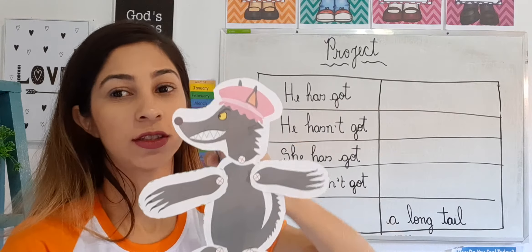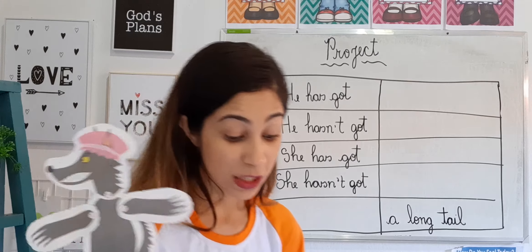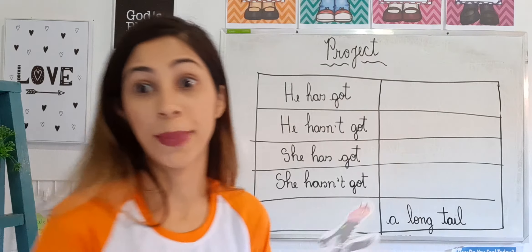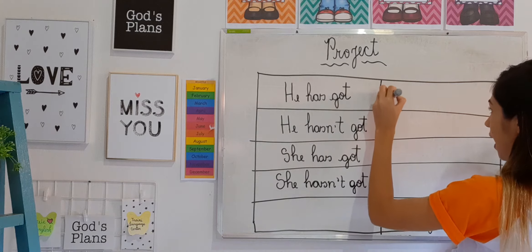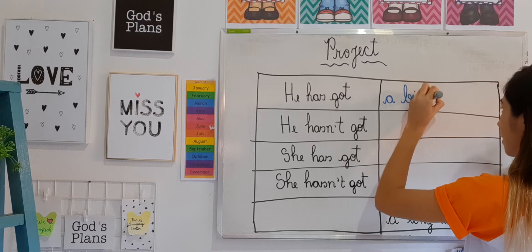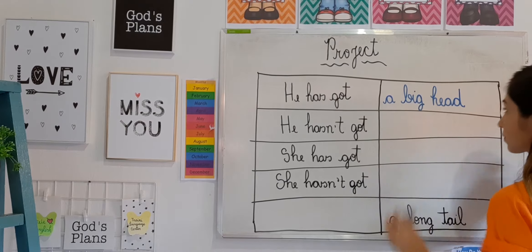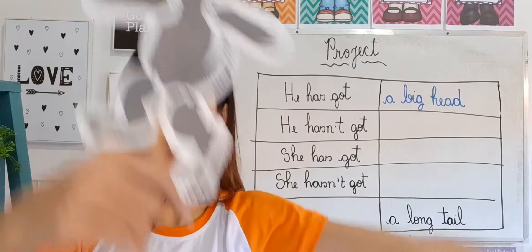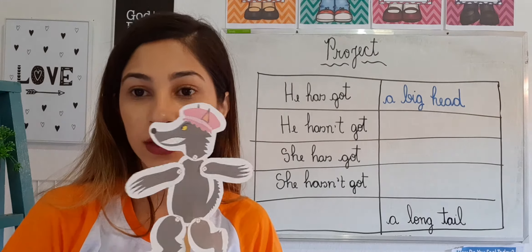He has got big feet. So how would you like to complete that sentence? The teacher will complete it with 'a big head,' because he has a giant head. So: 'He has got a big head.' But remember, you can put a different example from the teacher's. Look at my big head!